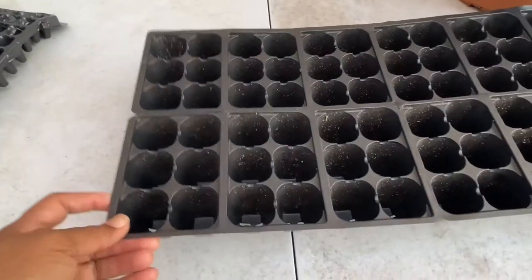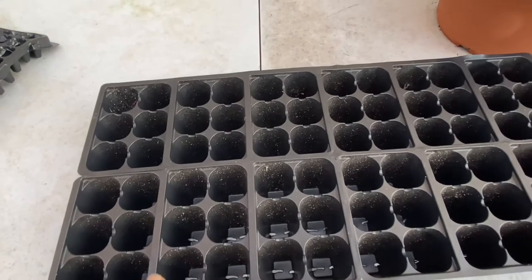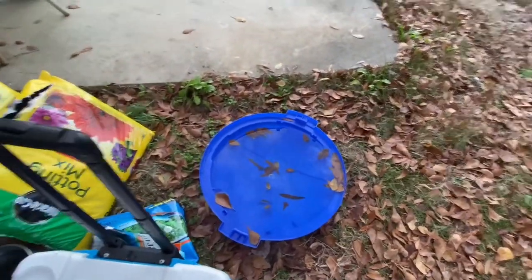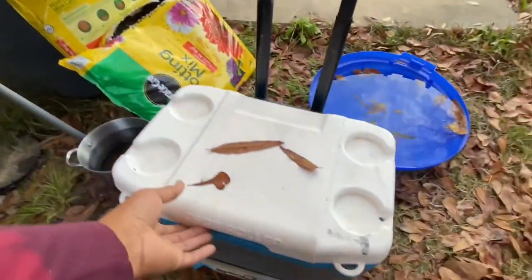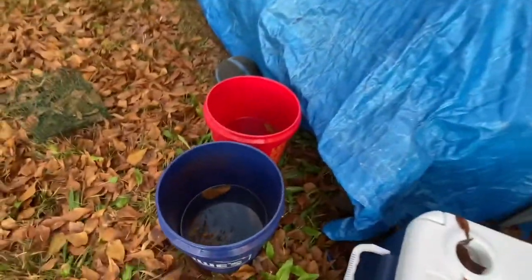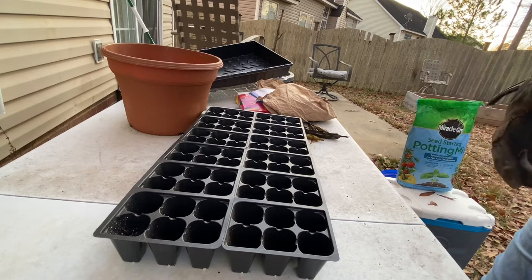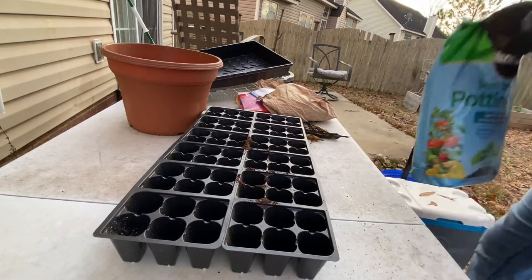I'm going to use the wide one — put some soil in and drop a few seeds — and then on a different day I'll do some more seed droppings. Also, it's been raining a lot lately so things out here have been catching water by accident. This lid to a trash can caught water, this pot down here caught rain water, and even my cooler caught some. That's what I'll be using for the seeds.